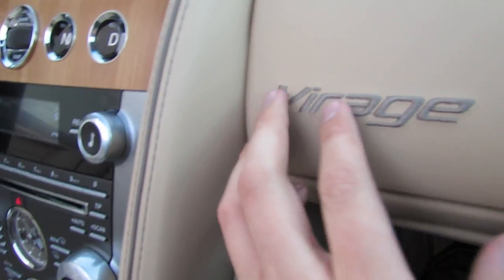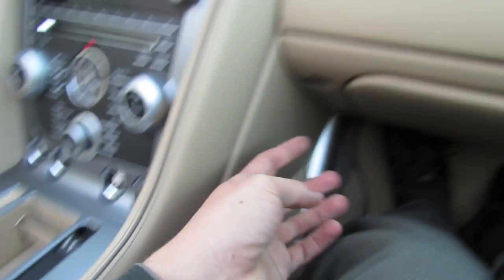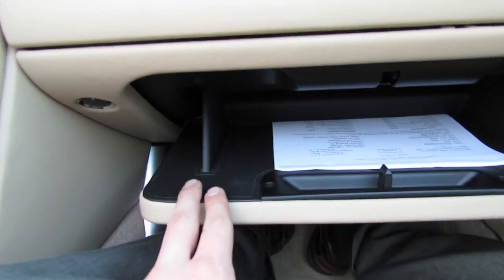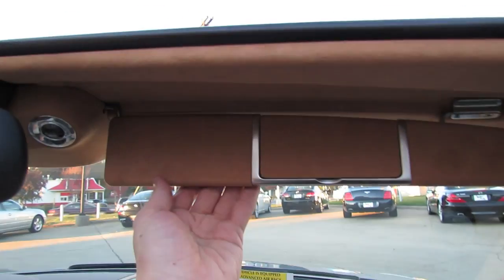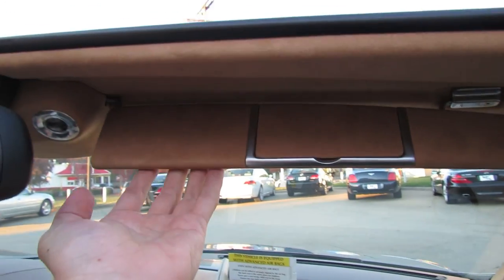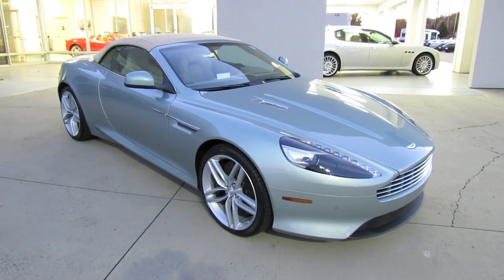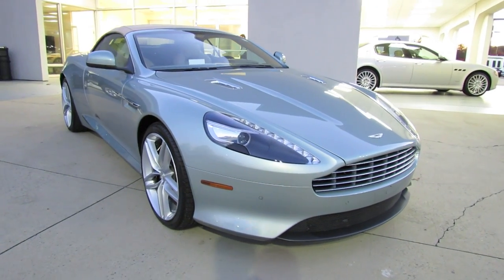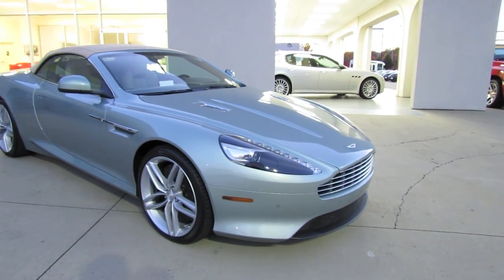The Virage logo is stitched into the leather of the dash. All of your power adjustments and three-person memory, power lumbar massage function, as well as a modest padded glove box with a nice metallic feel. A fantastic addition to the Aston lineup — a beautifully built machine with gorgeous looks and packed with awesome performance and luxury features. Hope you guys enjoyed this in-depth tour of the 2012 Aston Martin Virage Volante. Be sure to stay tuned next time, there's a lot more where that came from — take care everybody.